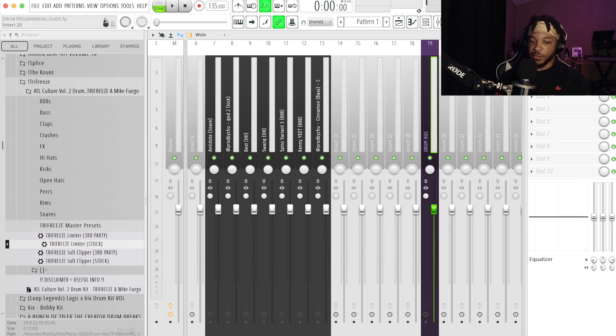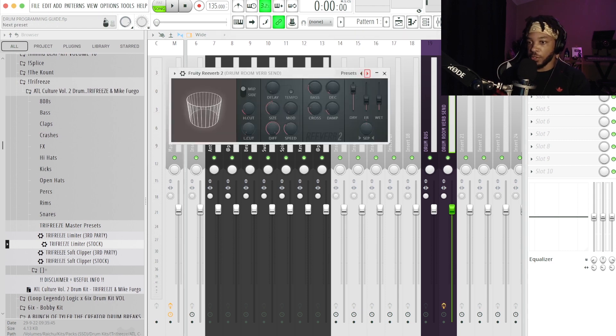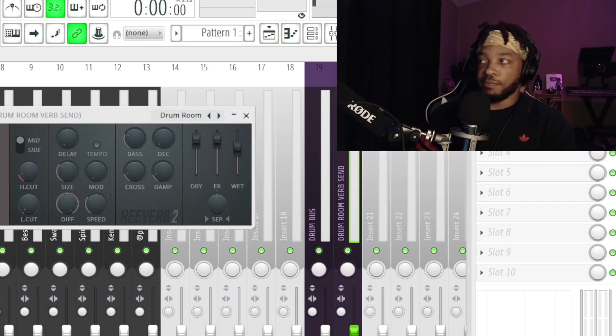Another really cool thing about signal flow is sends. A send is slightly different than a bus — it allows you to have a copy of a signal that is also being sent to the master. So when you're sending something, like this kick, it doesn't only go to one place. We're going to create a reverb send for our drums to give them more space, ambiance, and character. We'll name it 'Drum Room Verb Send,' add Fruity Verb 2, go to the drum room preset, and then begin to listen.